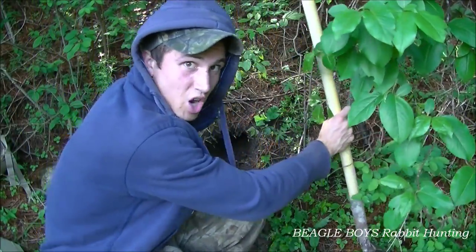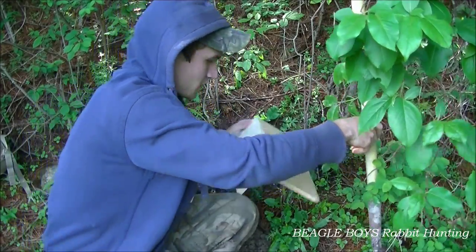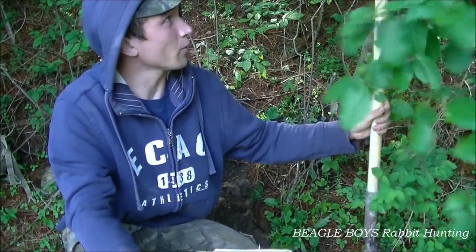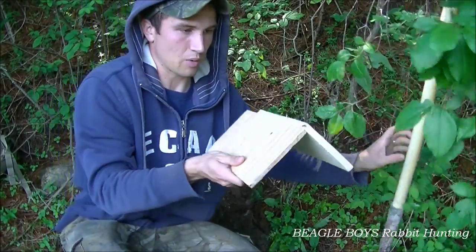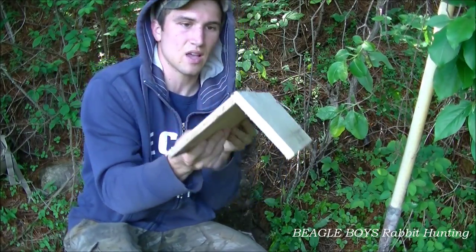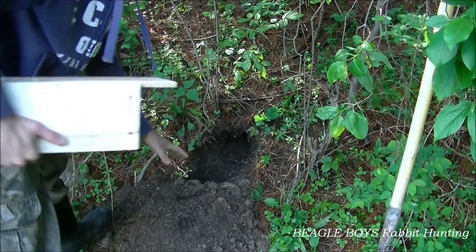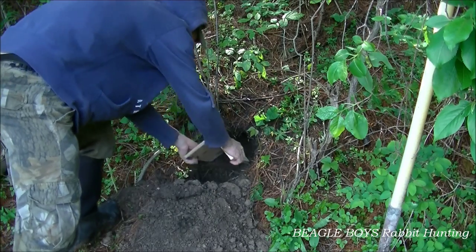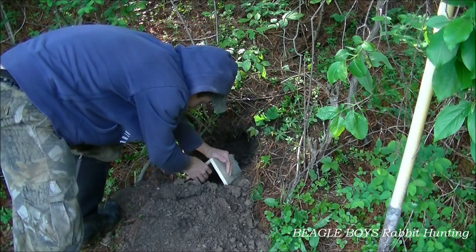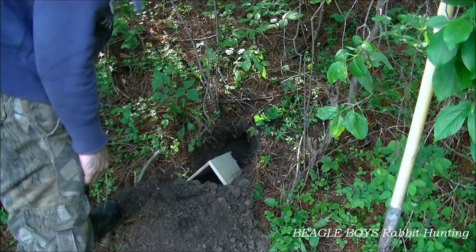I think that's as far as I'm going to go. I got these two pieces of scrap wood here and what I'm going to do is I'm just going to stick them in like this. The rabbit should be able to run in and out like this and I'm going to put dirt on top of it. I'm going to use all the dirt and put it right on top. Just like that.